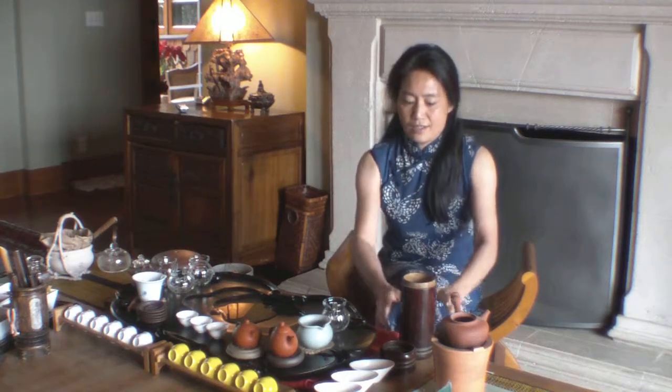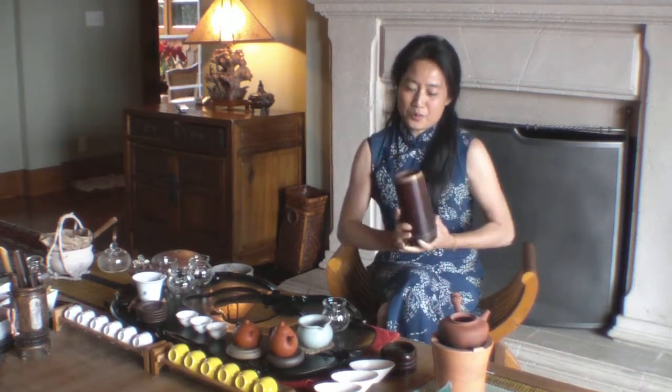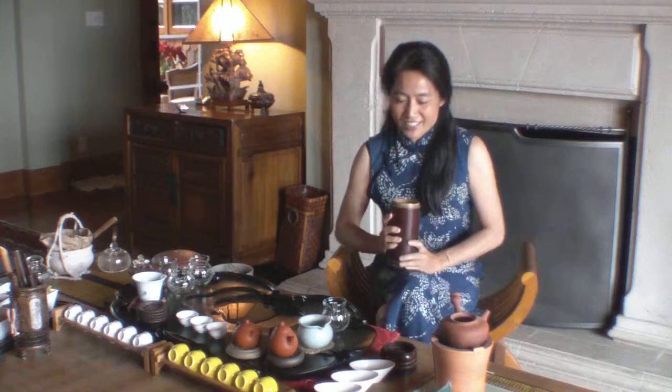Hello everyone, I'm Mei Tang from 8 Crane and today we want to continue to talk about the eight best ways to store your tea. Bamboo — my favorite, actually.